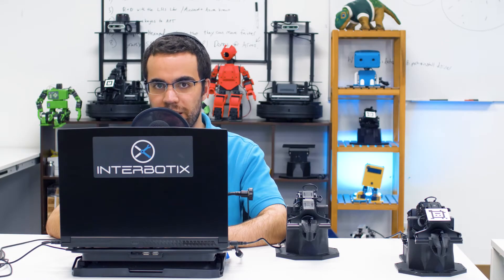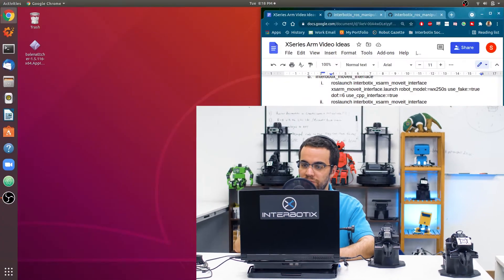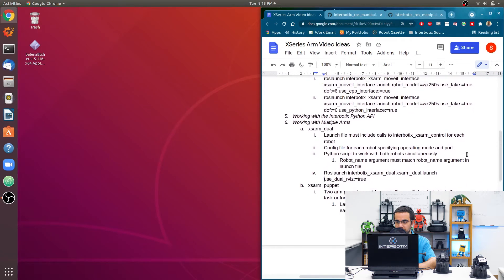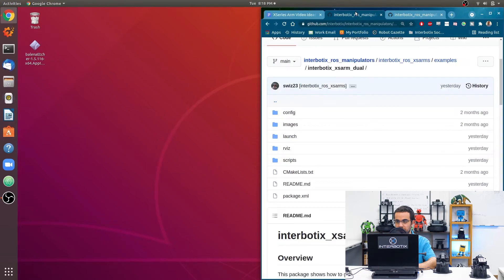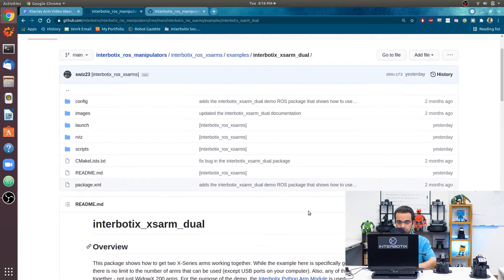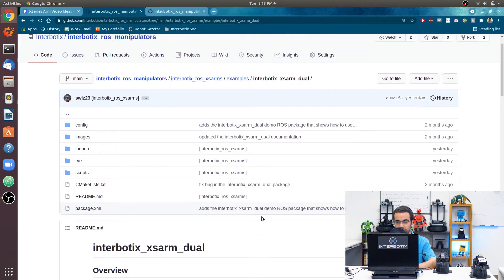My name is Solomon and today I will walk you through how to work with multiple Interbotix X-series arms. In the first example, we're going to look at the Interbotix XS Arm Dual ROS package. When it comes to creating a ROS package for controlling multiple arms, there are a few things you should consider.